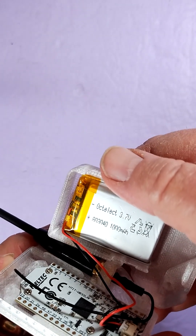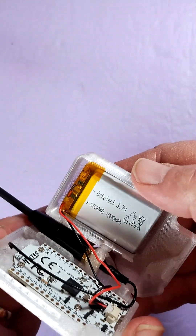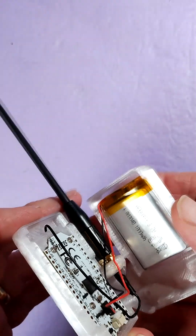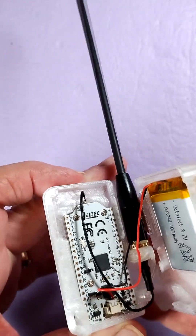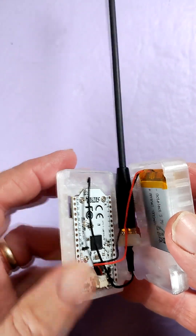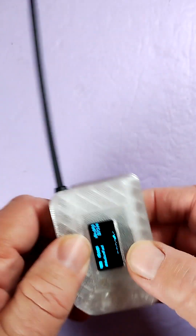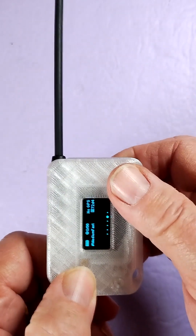There's that 8 by 30 by 40 millimeter, 1000mAh battery — 8 millimeters thick, 30 by 40 — and it's fitting right in there. You can also see that the Heltec V3 snaps into the face of the case so it stays in place and doesn't rattle around, and that lets you use the buttons effectively.